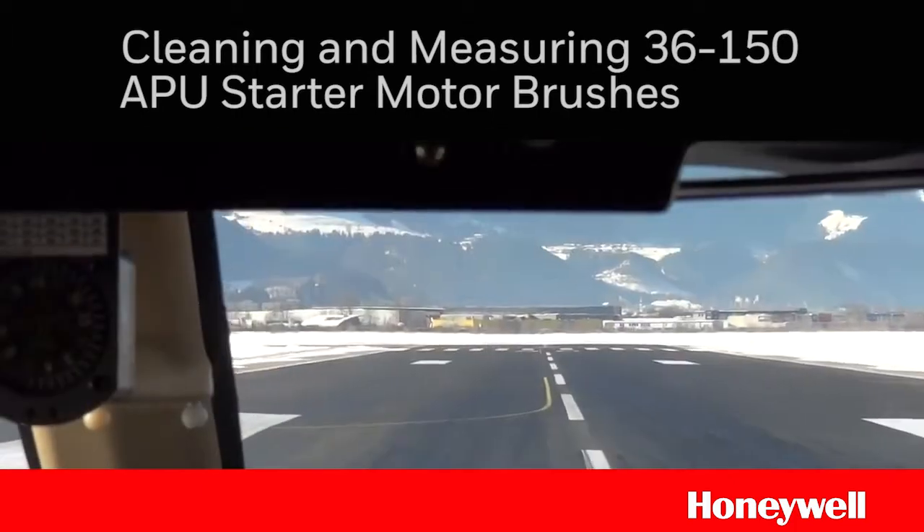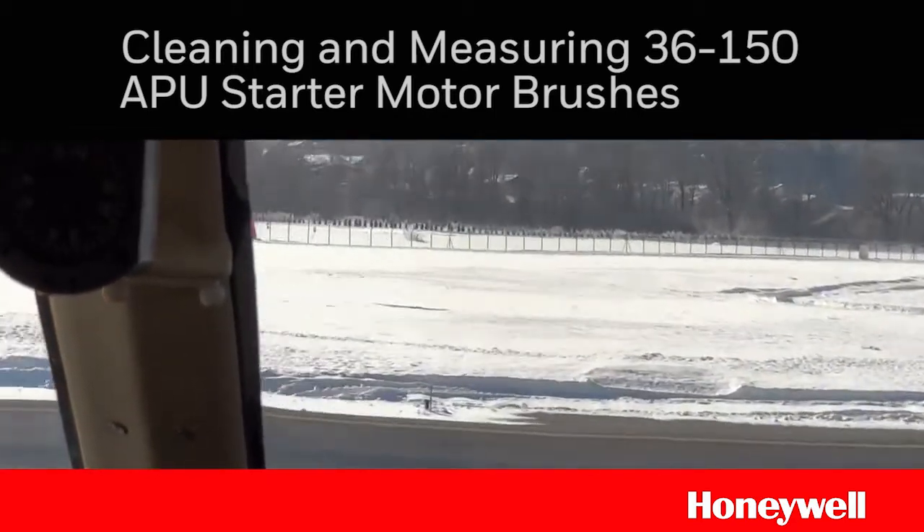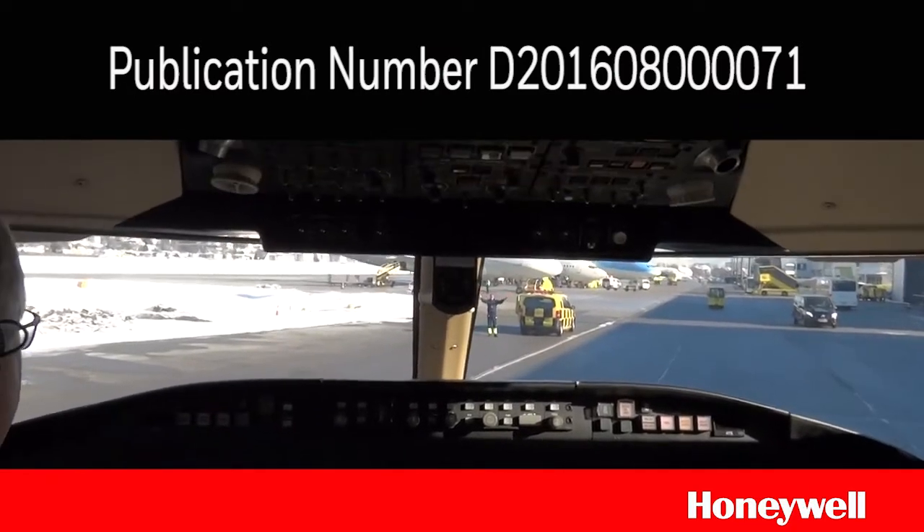In this video, we will show you some suggested steps for measuring brush wear and for cleaning brush dust from an auxiliary power unit starter motor as defined in this service information letter.